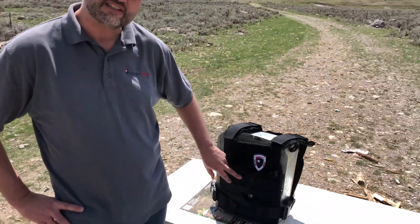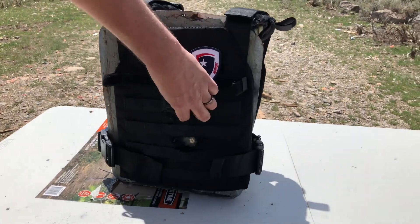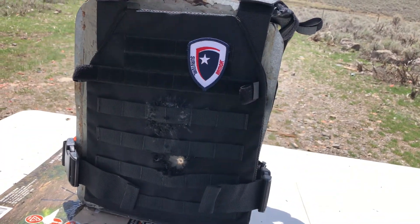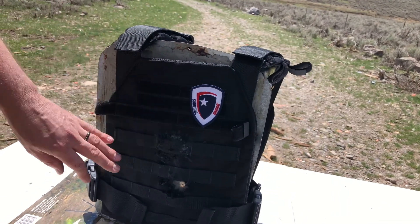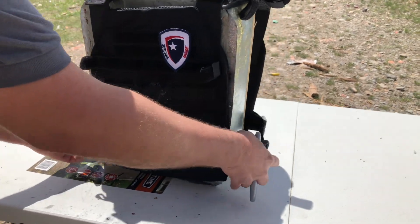Here we've got our point of impact with the M193 55 grain. You can see there was quite a bit more spatter out the front, but it was all directed out of the front. It didn't really come up to any large degree. There's no perforations on the table. Looks like we had a good stop there.